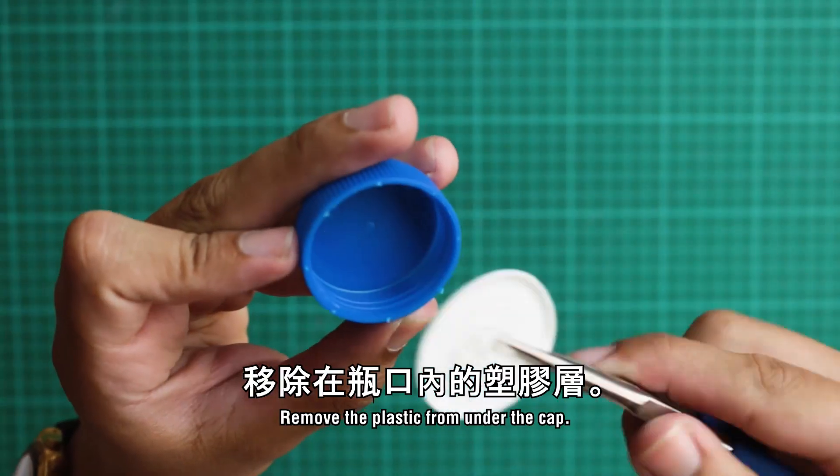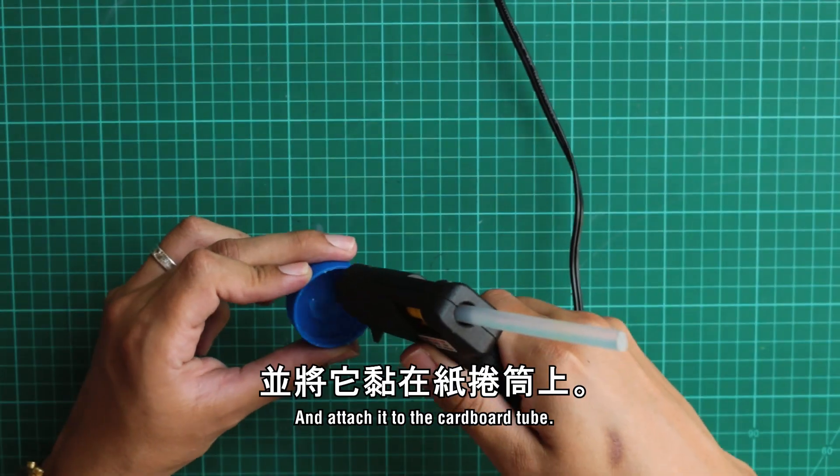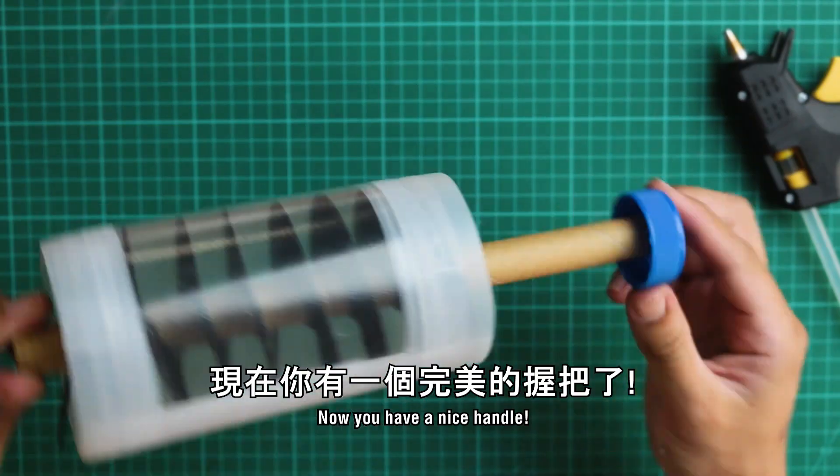Next, take your bottle cap and remove the plastic from under the cap. Add some hot glue and attach it to the cardboard tube. Now you have a nice handle.